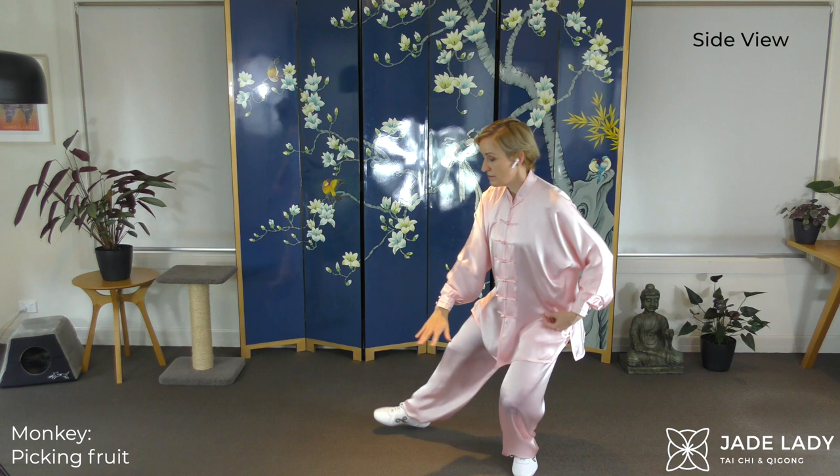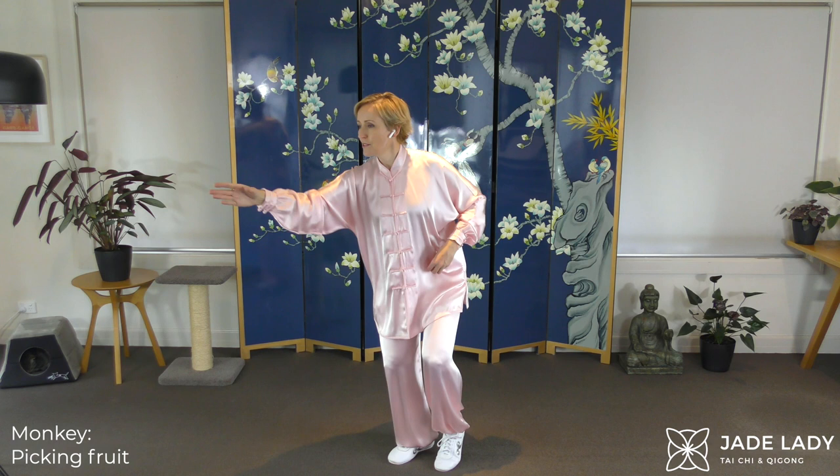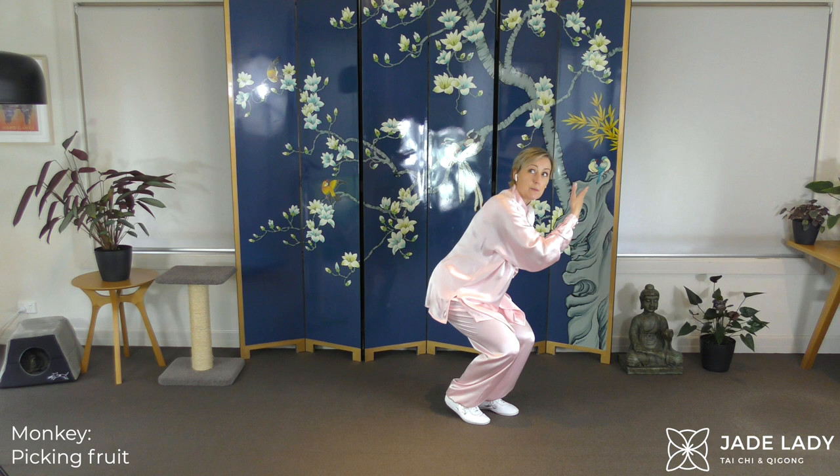Fantastic brain exercise this one, as well as the body, because it is a little complex. But it feels beautiful. Stretch out. Looking up. Opening the eyes.